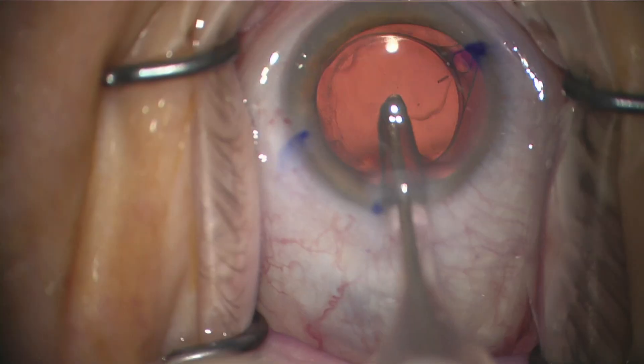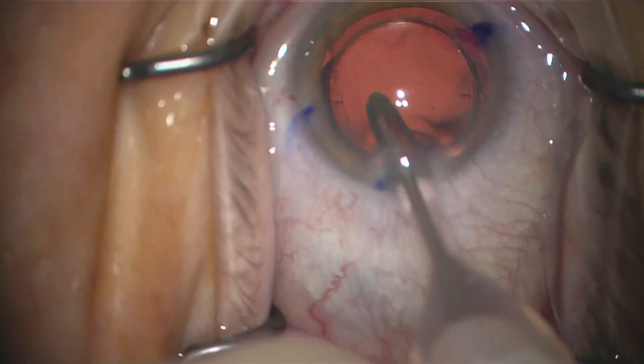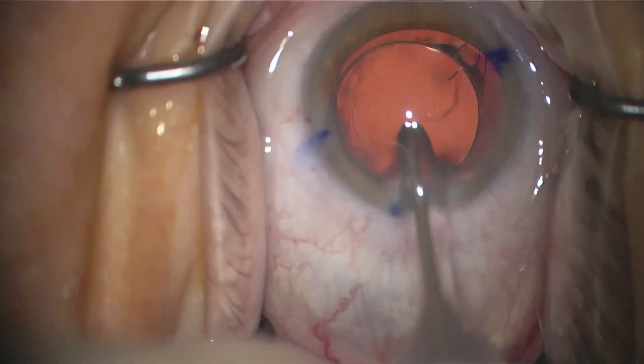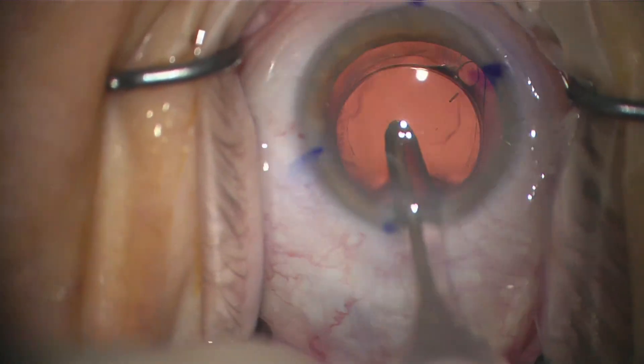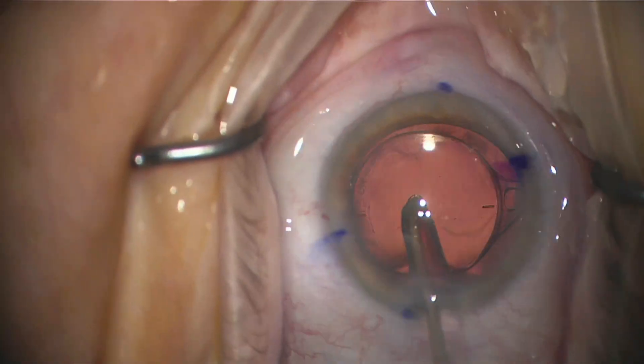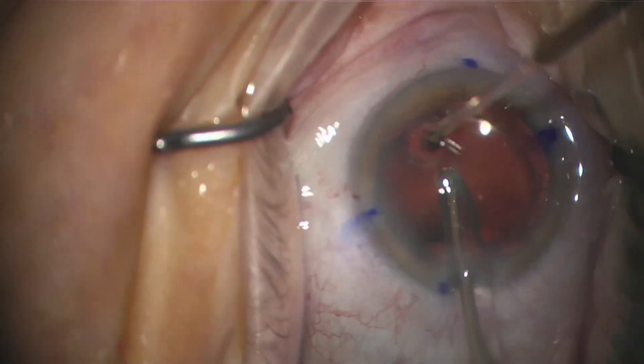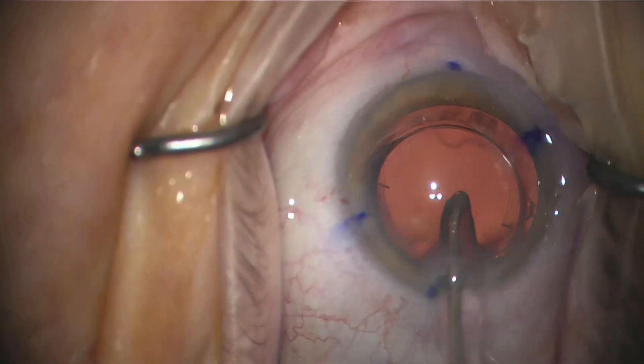Here what I'm doing is rotating the lens with the irrigation aspiration tip, and I'm doing so with little movements, suctioning down on the lens and rotating. I'm making little movements either clockwise or counterclockwise. The way it works is if I move my tip clockwise to the right, the lens moves counterclockwise to the left.